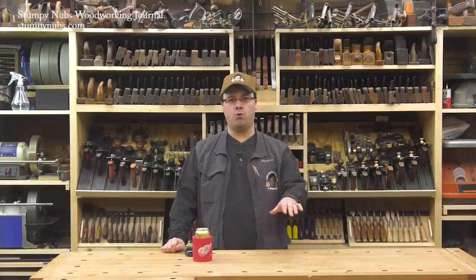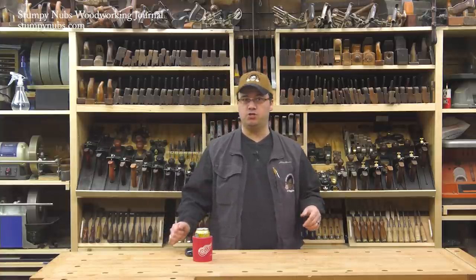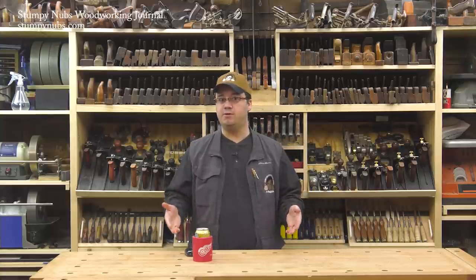For project plans and links to the edge guide system I used, check out the notes below this video — just click on show more if you're on YouTube. And keep an eye out for even more unique projects using minimal tools and easy to find materials right here on the Stumpy Nubs Woodworking Journal channel.